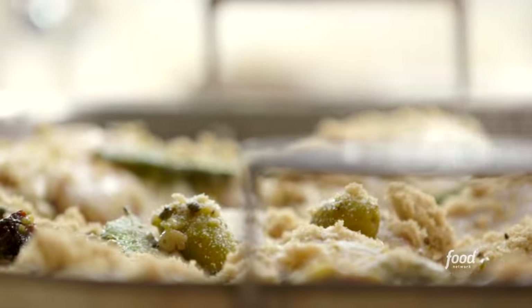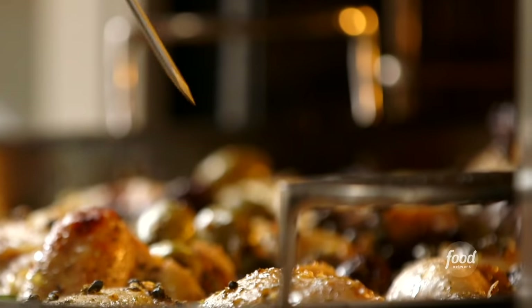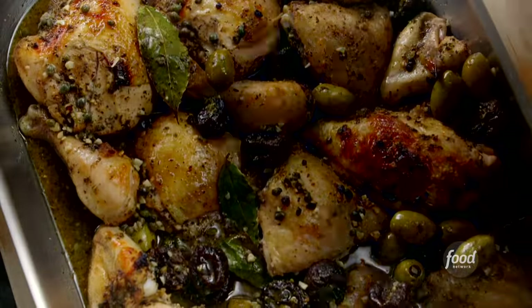Salt and pepper, and this is ready for the oven. I'll cook the chicken at 350 degrees for 50 minutes. When the internal temperature reaches 145 degrees, I'll take it out of the oven, cover the pan tightly with aluminum foil, and allow it to sit for 15 minutes.